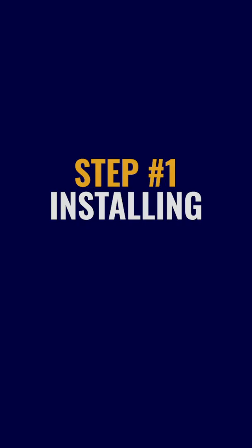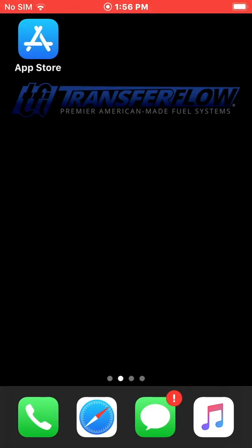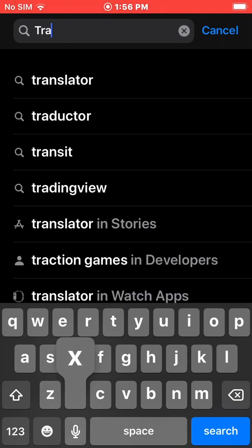Step 1: Installing. Make sure your mobile device has the latest software installed before proceeding. Go to the App Store on your iOS device, search TRAX4 — all one word — and install the app now.